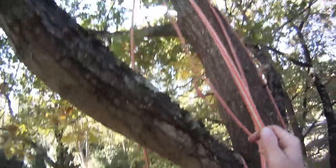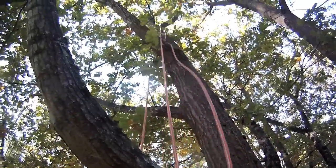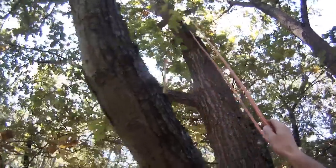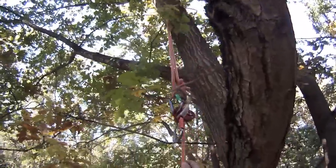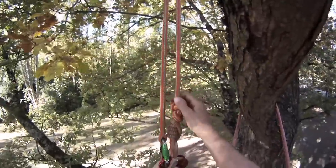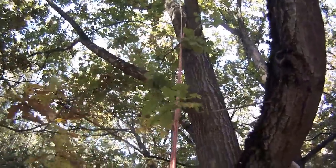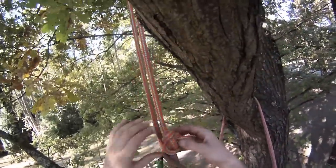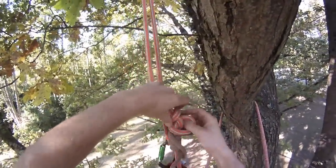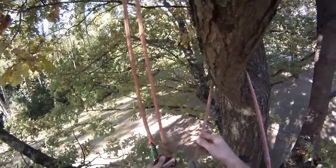So you're pulling down on the tail of the rope, and it just pulls the system back down to you. So it's gone through the fork where you would normally have had to climb up, waste some time, waste some energy. So once you get your system back down, you can take out that stopper knot.